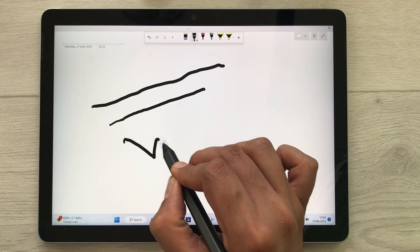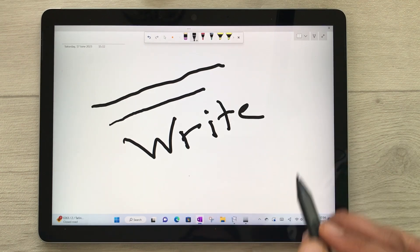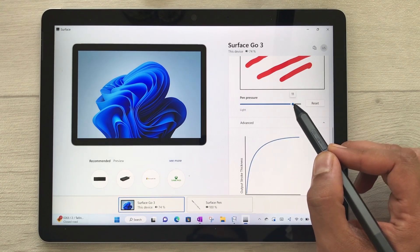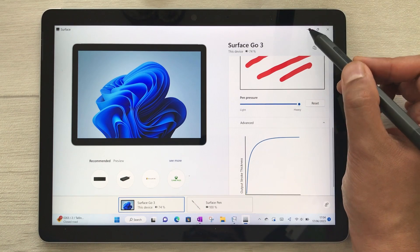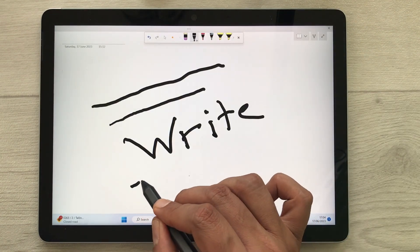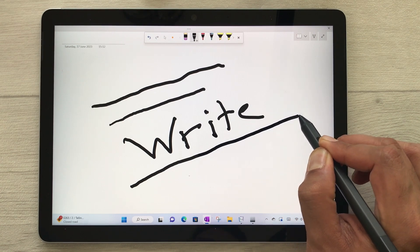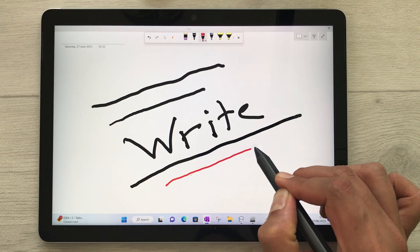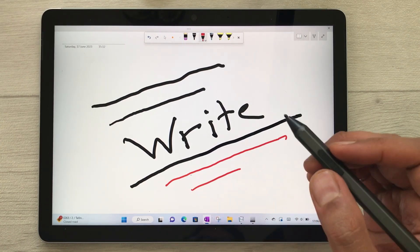If I write with more pressure, this is how it looks. You can check your pressure sensitivity — if I make it more heavy, up to point 12, and then draw a line, you can see how it looks in Microsoft OneNote. You can also try with different pens and different colors — here is the red one — and check your pen pressure sensitivity.